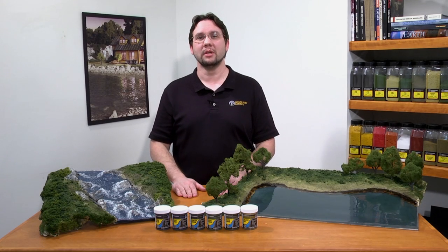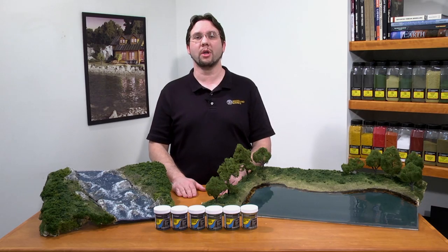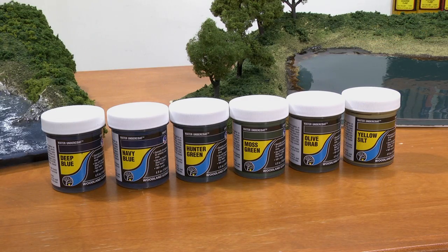Hi, I'm Troy with Woodland Scenics. Today I'm going to show you how to use our water undercoats to create authentic water dioramas.